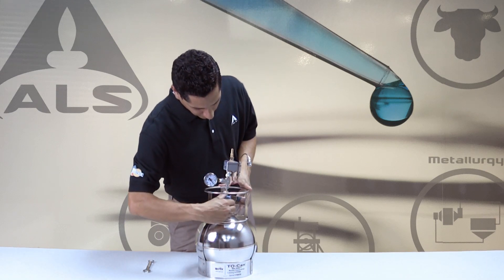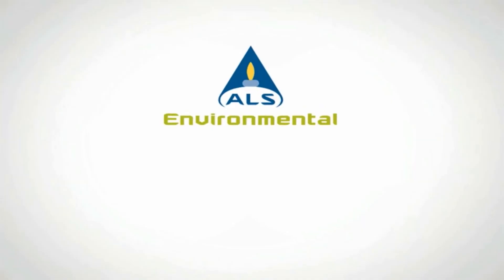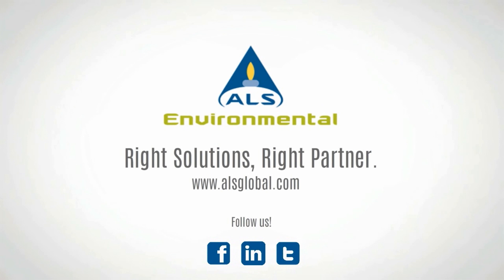If the canister retains pressure, it is considered to be leak-tight. For additional information, please visit www.alsglobal.com or contact your ALS project manager.